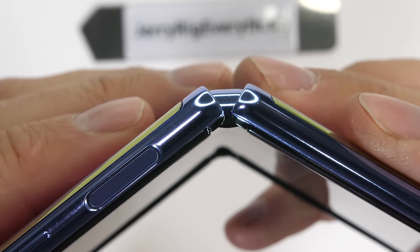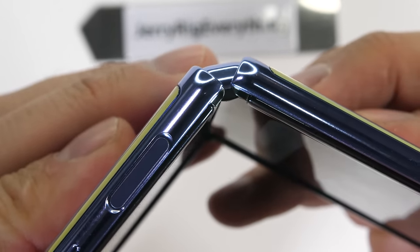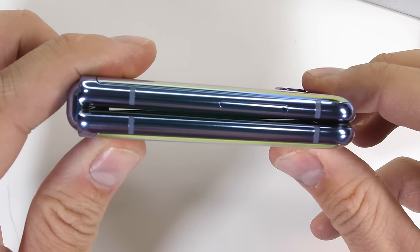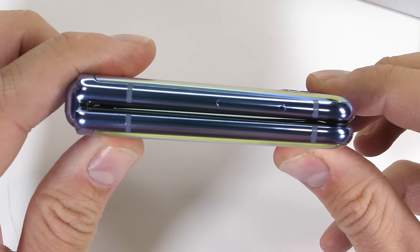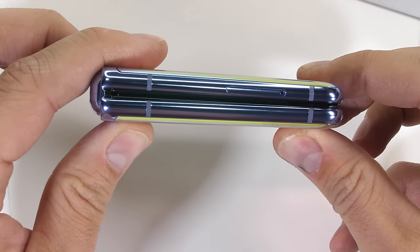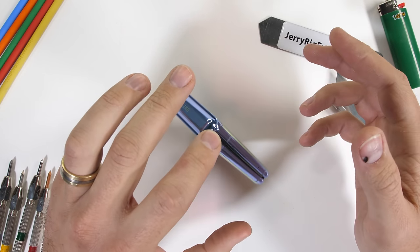There's also no screen lifting off the frame like we saw in the Motorola Razr, which probably makes this design much safer and more long term. There is a bit of a gap between the two halves of the phone when it's closed, which is fine. It makes sense because if the screen really is glass, we can't have glass clacking against glass every time the phone gets closed — that just wouldn't end well.